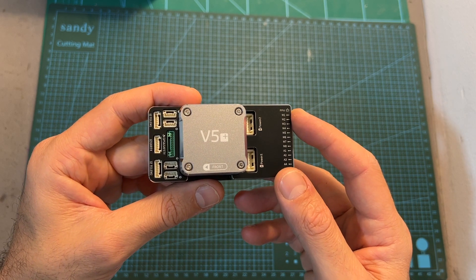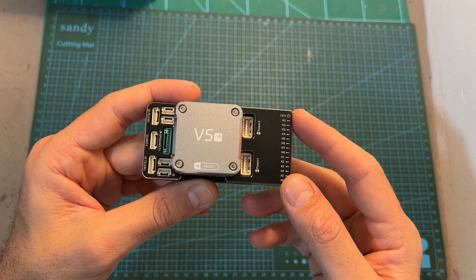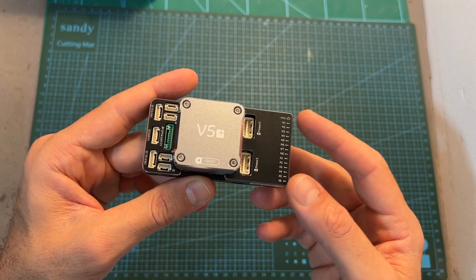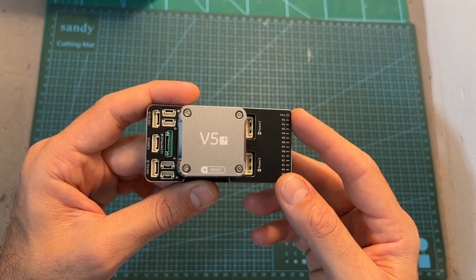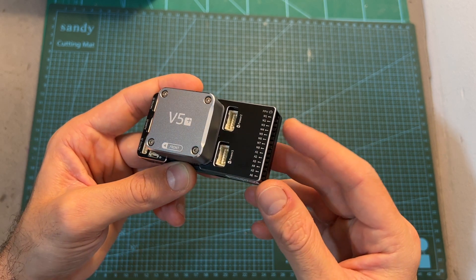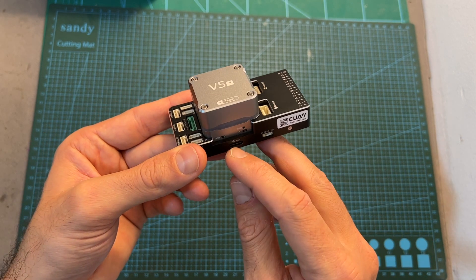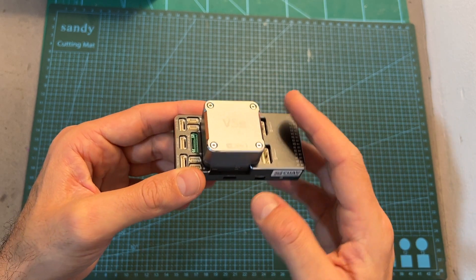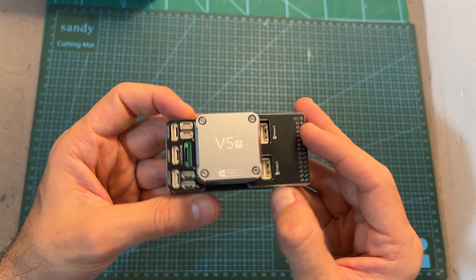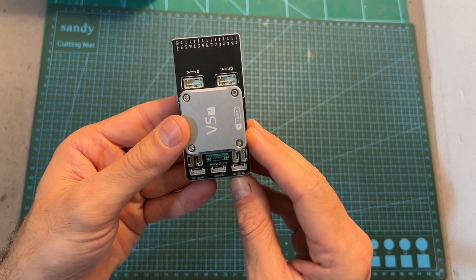In terms of features and specs, the V5 Plus flight controller features two powerful processors, three gyro chips, an onboard barometer, a digital compass, it supports up to 14 PWM outputs, it has a USB Type-C connector, it can be powered using two power modules, and it has plenty of UART and I2C ports.